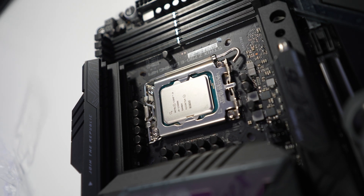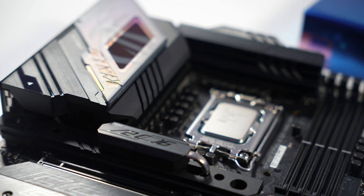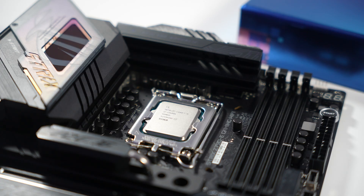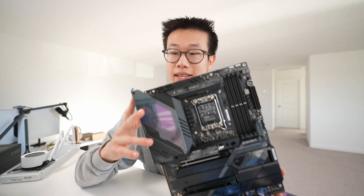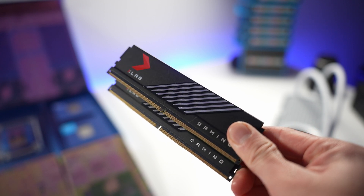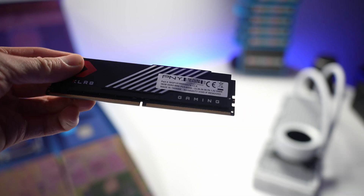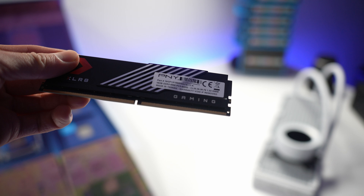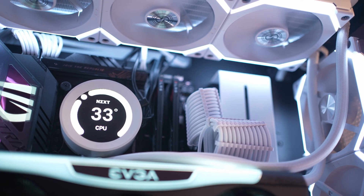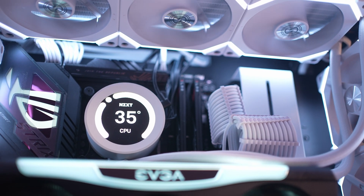Both processors are cross-compatible with 600 and 700 series chipset motherboards. For example, you can use a Z690 motherboard — just make sure the BIOS is updated — or you could pick up a Z790 motherboard for the extra features. 13th gen processors also support DDR4 and DDR5, so you can choose your preference as long as your motherboard supports it, giving you the flexibility to stick with DDR4 or upgrade to DDR5.